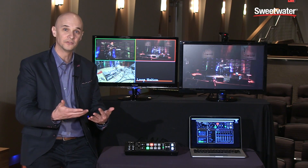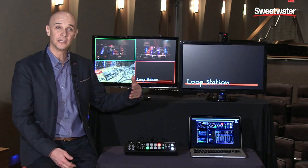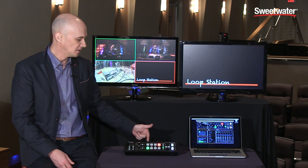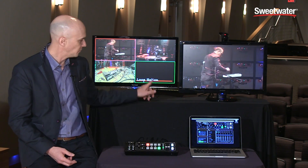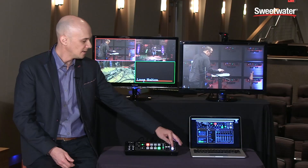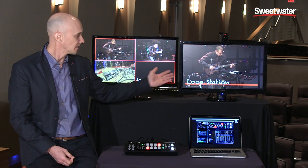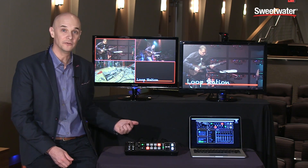Let's look at keying — keying is removing a color from one of your video sources so you can superimpose it on top of another picture. I'll show you a PowerPoint presentation coming in from my computer, which gives me lower thirds or titles. I'll go back to my main program, select my titles on input four to go next, turn on the keyer effect I have pre-programmed, and hit the take button to mix it in. Now you can see the lower third is superimposed over the video, and I can also switch the video sources underneath.